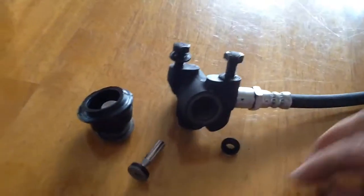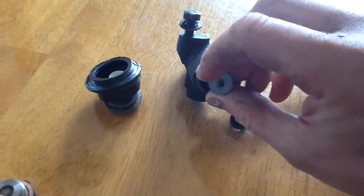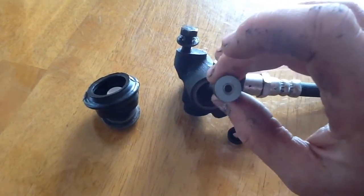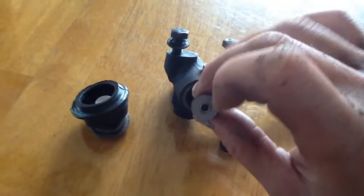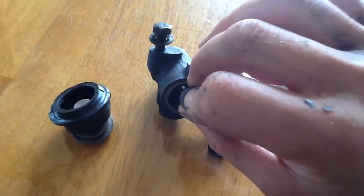What happens is this piece sits in here. When the fluid comes — if the car is loaded, it opens and lets more fluid return to the back line. And when the car is elevated or unloaded, this goes down and closes off the feed, so there is very little getting in.